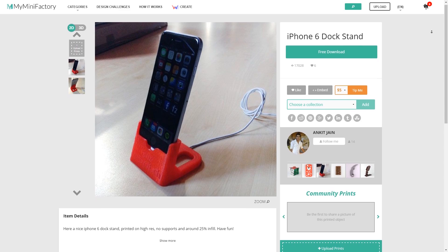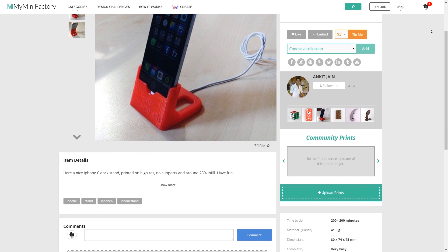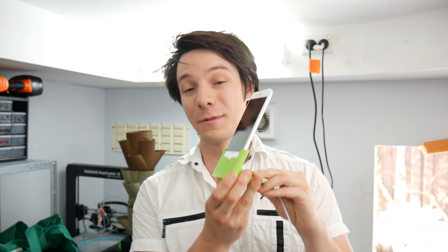I didn't design this holder — the credit goes to Ankit Jan on MyMiniFactory. I'll put a link in the video description of where you can download this. It is for the original iPhone 6 so it's probably a little bit out of date now, but this has seen almost daily use and it's a very elegant solution of converting a simple cable into a simple holder using a very small amount of plastic.